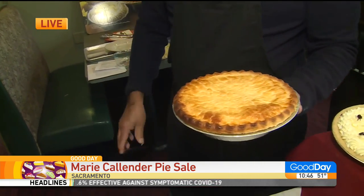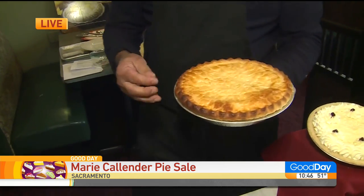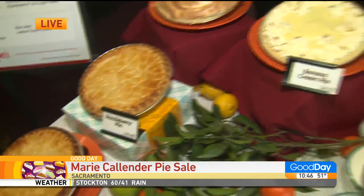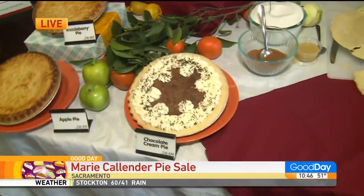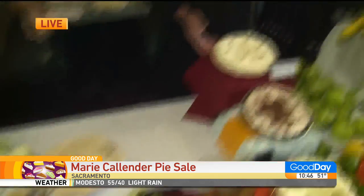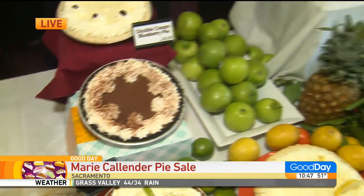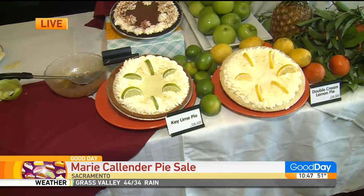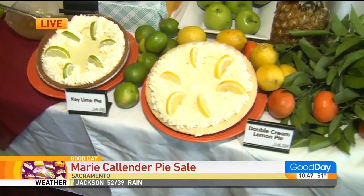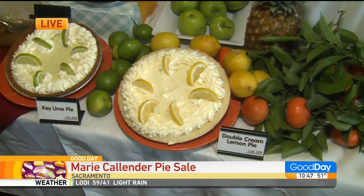What other pies are going to be on sale? Well, actually this is our traditional apple, and then we also have French apple and no-sugar-added apple. Then we have razzleberry pie, lemon meringue, banana cream, chocolate. And then it's double cream blueberry pie. This is double cream blueberry, then we have chocolate satin, key lime, and double cream lemon. Double cream lemon — what does that mean? Well, it has two different kinds of creams in there. It has a layer of lemon on the bottom, vanilla custard with sour cream, and then whipped cream on top.